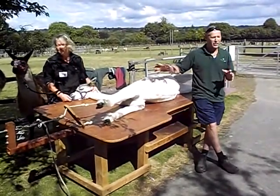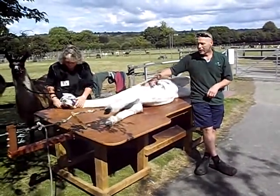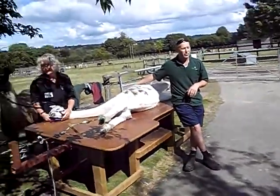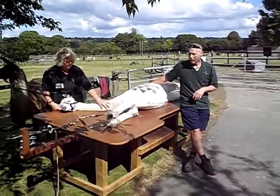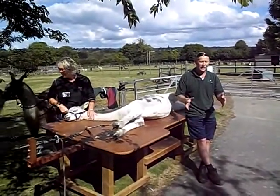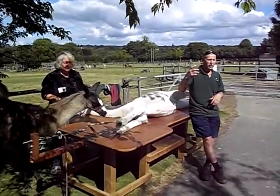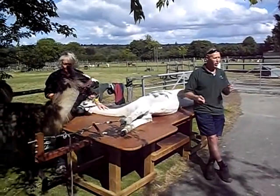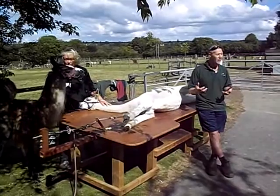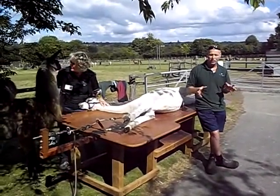We do shear llamas standing up because there's a way of doing those, but alpacas have leg fibre on them as well as the back fibre, and they don't like their legs touched quite often. They're very sensitive on their legs, and if you've got one standing there and we're trying to shear it and it starts jumping about, either the person holding it's going to get hurt, I'm going to get hurt, or the animal, because I have got a set of blades normally in my hand that will cut. People think they've got guards on — they don't. It physically could be a serious accident.